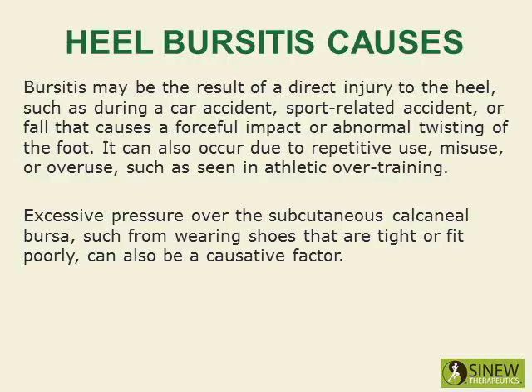Excessive pressure over the subcutaneous calcaneal bursa, such as from wearing shoes that are tight or fit poorly, can also be a causative factor.